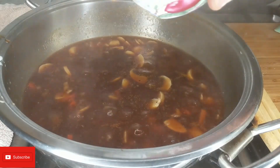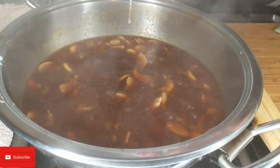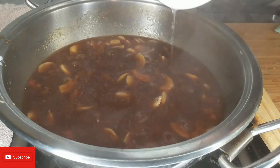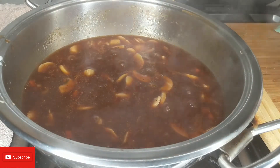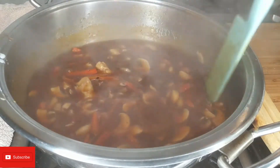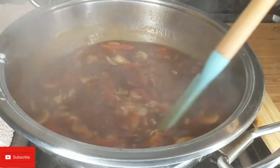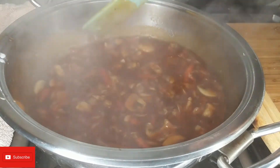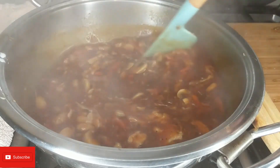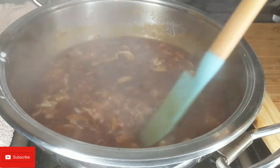Now I'm going to go ahead and add the egg whites. If you find the soup has gone too thick, just add a little bit of water. This is perfect for us.